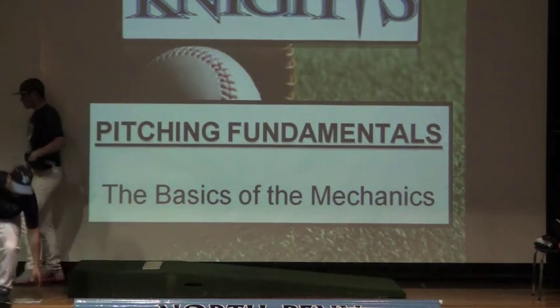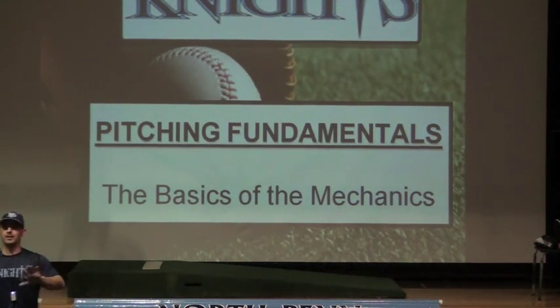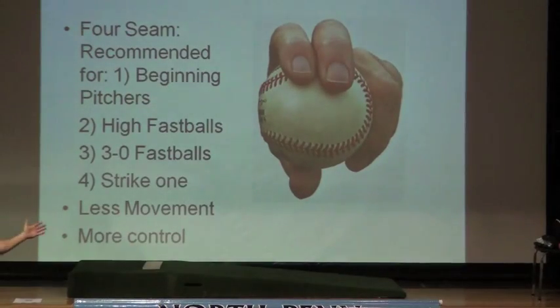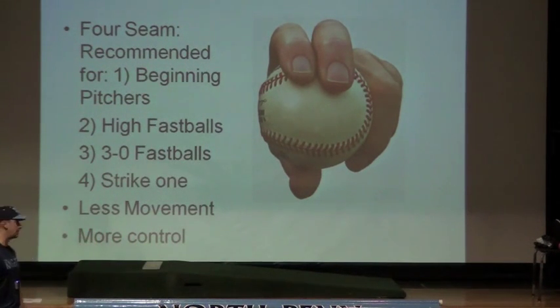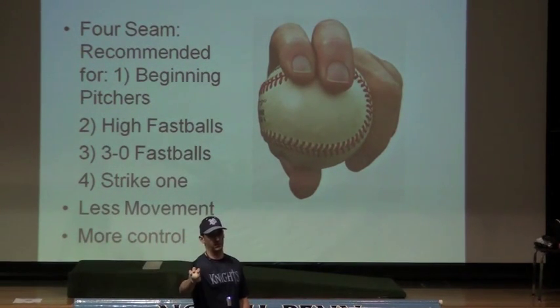I'll show you just a couple of visuals to go with that and point out just a couple of things. A lot of the pictures I put up here are going to be some of the best pictures ever to play the game, but they all do some of the right things mechanically. Just a couple of things with the grip. You have generally two basic fastball grips: the four-seam grip and the two-seam grip. When kids are first learning how to pitch, they should pretty much always be using the four-seam grip because it helps them have a little more control. And if kids have small hands and they're just learning, there's nothing wrong with putting three fingers on the baseball when they first learn.